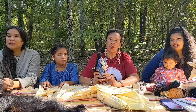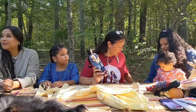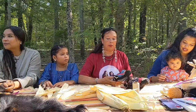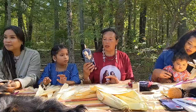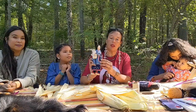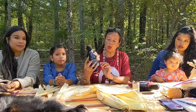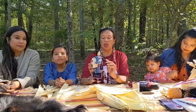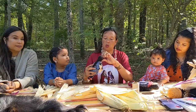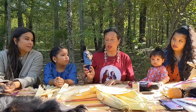Before we dive into doll making, I wanted to share a little background. I've been making dolls for 30 years. I make very simple dolls or I make very fancy dolls like this one, which has 13-0 beads on it. It's a wool skirt with a calico top. She is holding her baby. This is my Northeast Woodland doll.